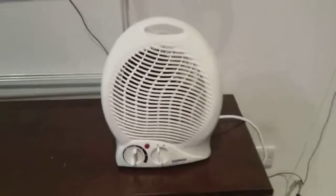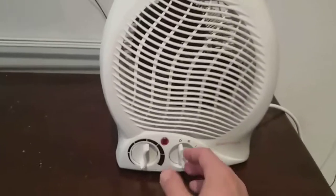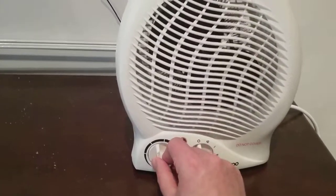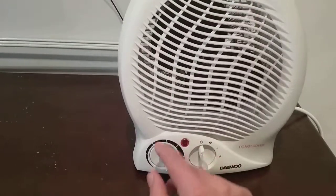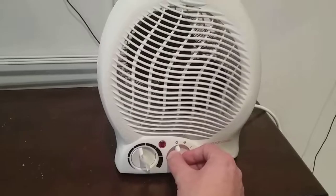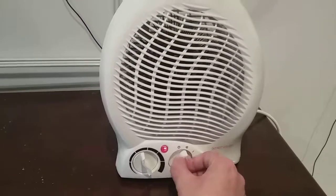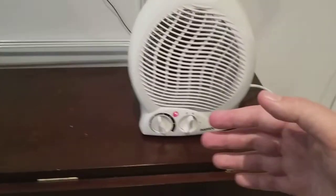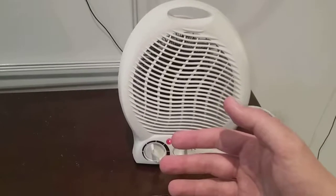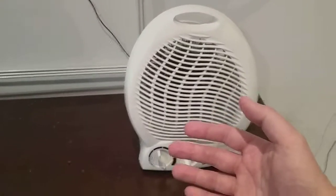I'm going to turn the thermostat on — there's a little click and it's on automatic. I'm going to put it on to fan blow. As you can see now it's blowing like a normal oscillating fan, blowing cool air.